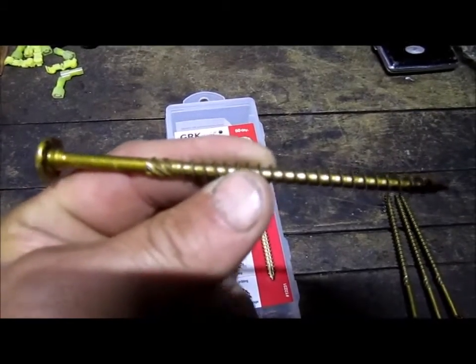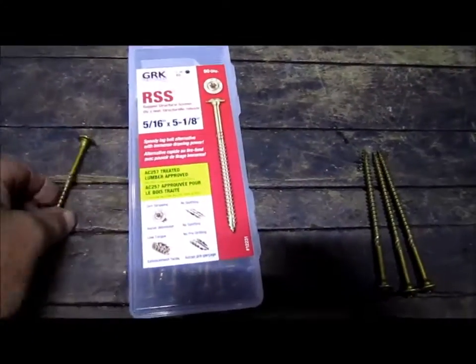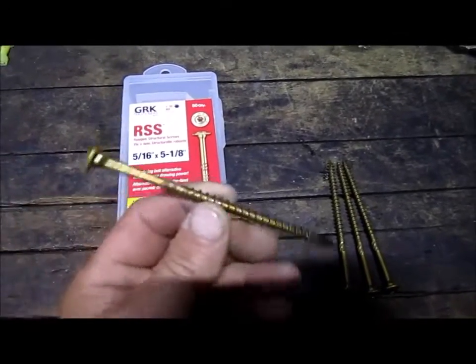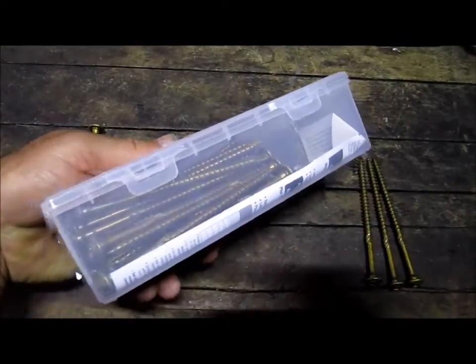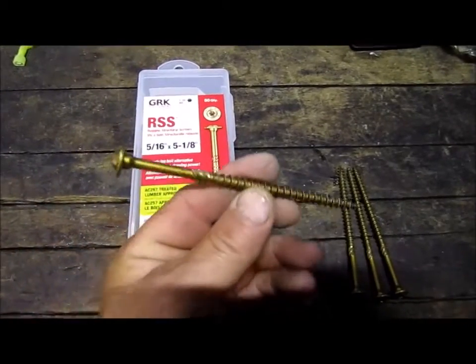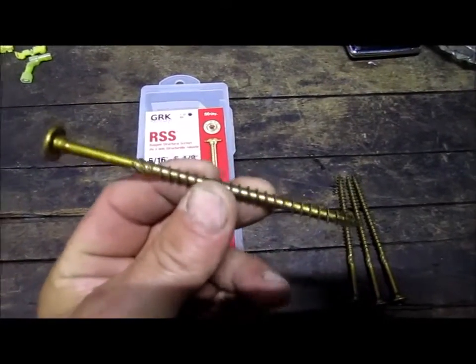This is what you're going to want to use. Now let me tell you, they're not cheap at all — I've seen them for like two dollars a piece. This whole little container here, which has 50 screws in it, was 60 dollars. But if you want a screw that's going to give you some pull-in power, this is what you want to use.